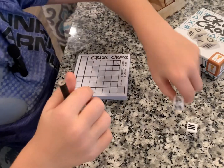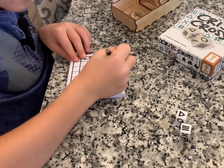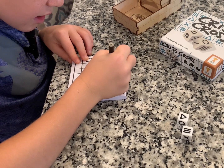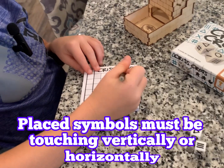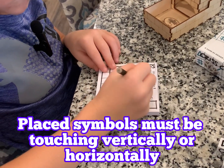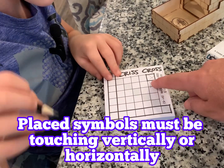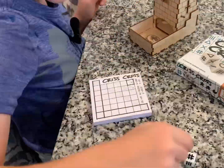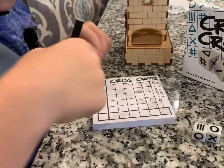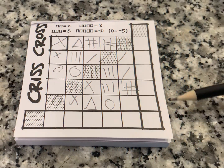I got a line and a triangle, so I'm going to put my triangle right here. They have to be sideways or below — they have to be touching, but they cannot be diagonal. So you can put them next to each other or on top of each other, but they have to be touching when you're placing them down.